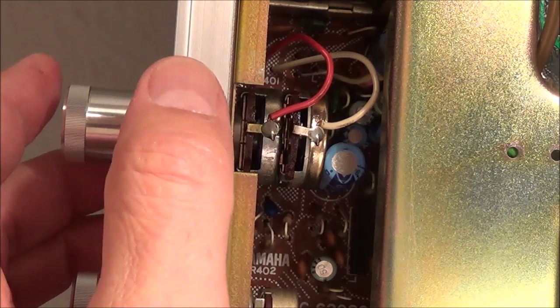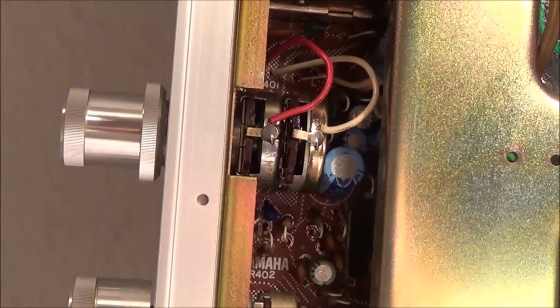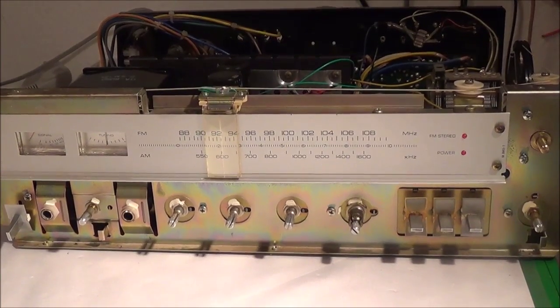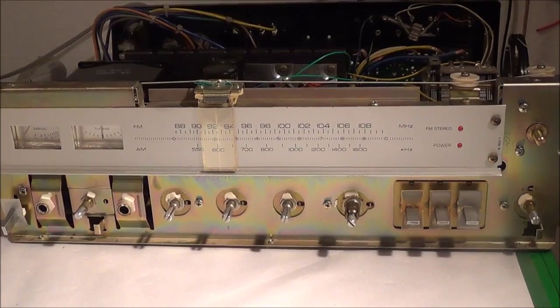So I'm going to go ahead and pull it off, resolder everything, and take a closer look. In order to get to the volume control I had to take off the front plate again, but luckily it only takes a couple of minutes.